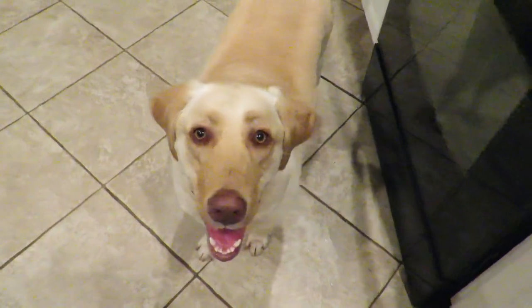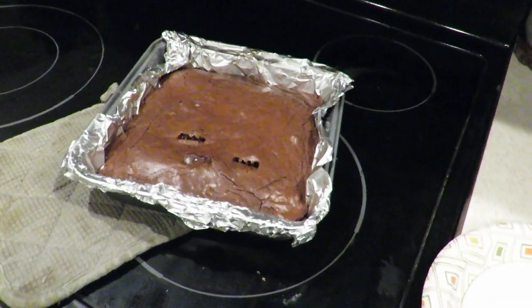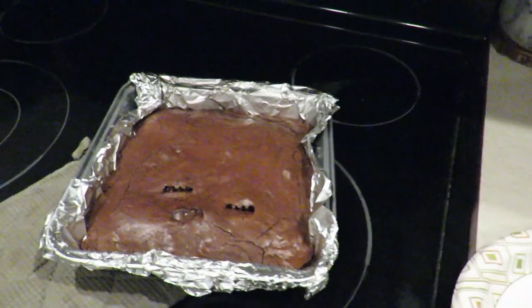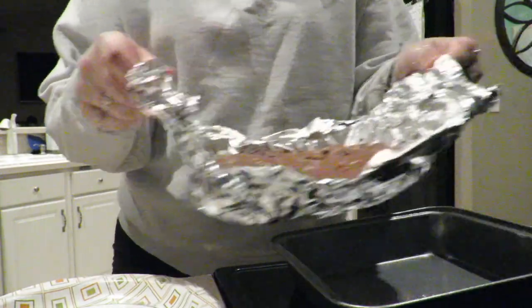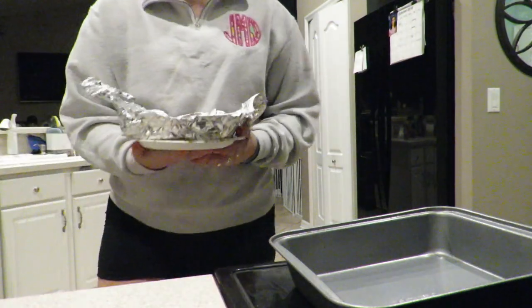Sunny, how do you think they look? I think they look pretty good. So I'm just going to quickly transfer them over to this paper plate and then stick them in the fridge. Literally just going to lift it up, put it on the plate, and then stick it in the fridge.